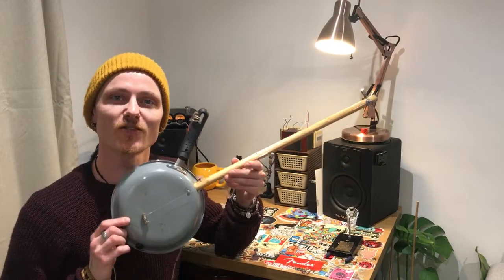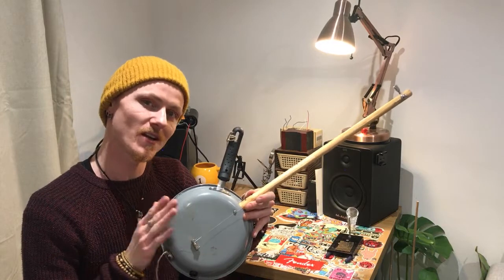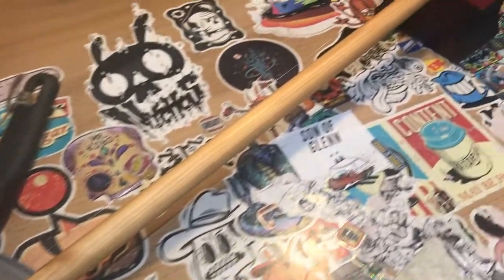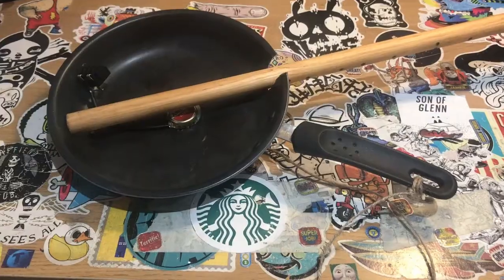Hey, this is Danny from Weird and Wired, and this right here is the frying panjo — a diddly bow built using a frying pan. A diddly bow is a one-string instrument played with a slide. It's real blues, real back to basics, and a whole lot of fun.